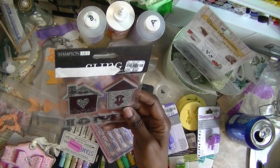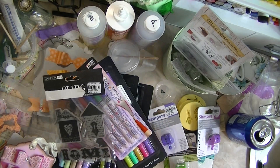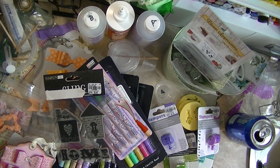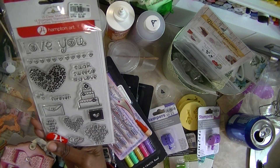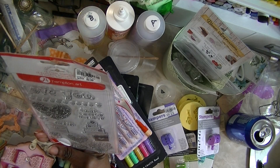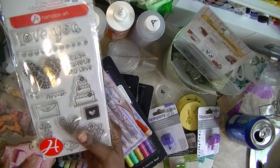Then I got a stamp — I don't think I had this one, and it was $2.99. I might have that one already, but I just love stamps. I know I didn't have this one — I probably did — but it was $2.99. 'You Make My Heart Sing.' So I got that one.